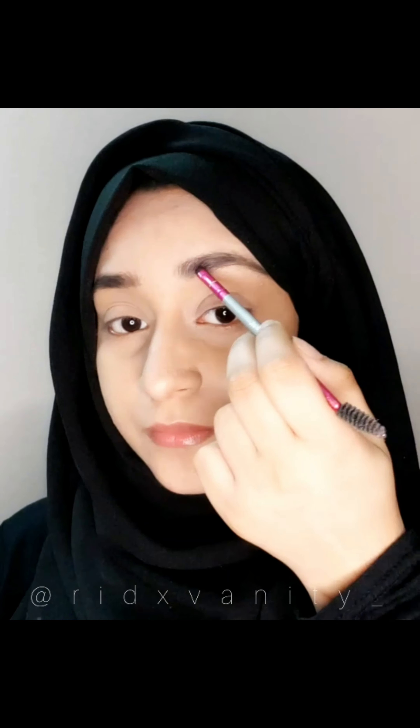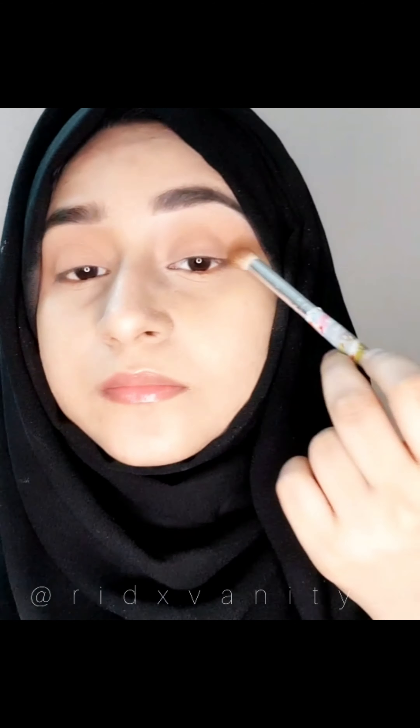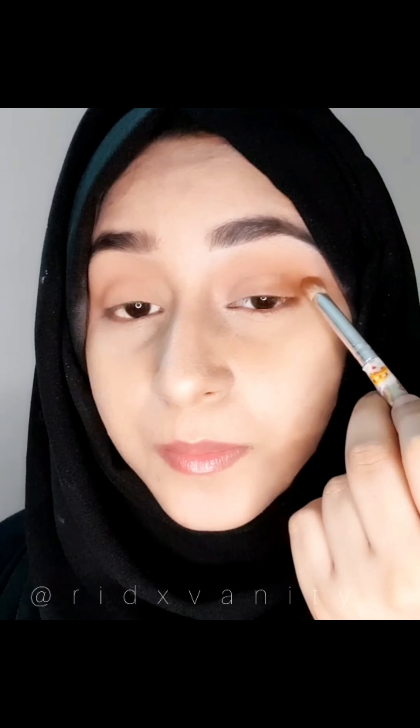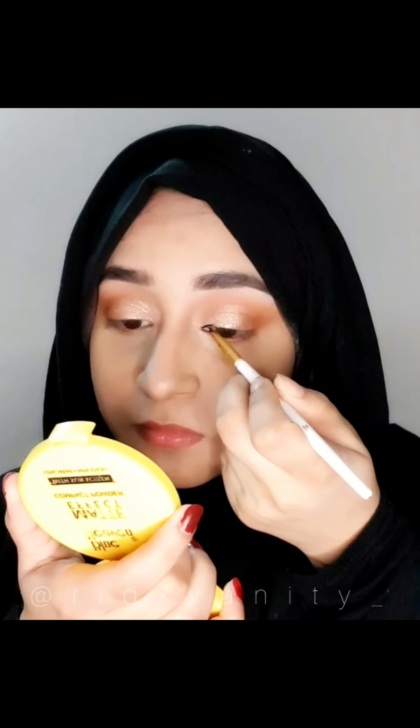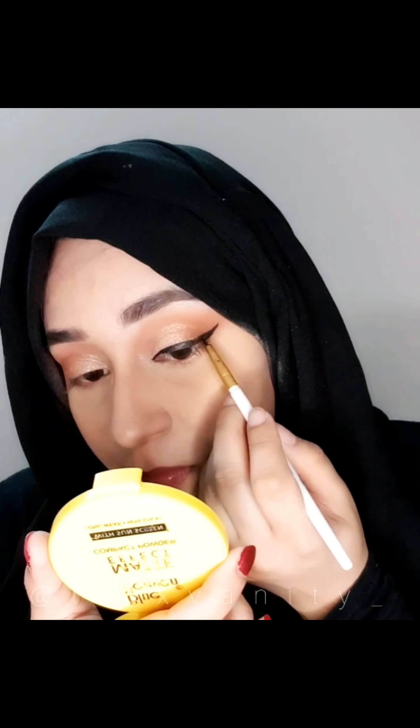So let's do the English bridal look together. I have my foundation on, so I'm doing my brows and defining them with concealer and doing my under eyes. Next, I'm going to apply a light brown eyeshadow on my eyelid followed by a dark brown eyeshadow on the outer corner and blend it all over. Next, I'm going to add some shimmer on the inner corner. And then I'm going to do my regular wing eyeliner. After that, I'm going to do my mascara and use a white pencil to make my eyes look bigger. And next, I'm going to bronze my face and blend.